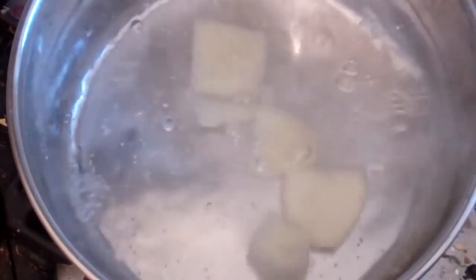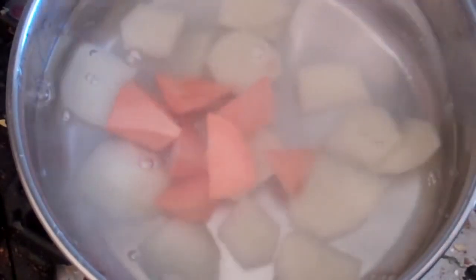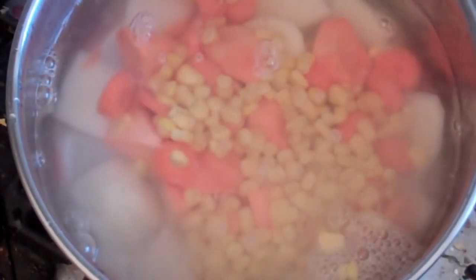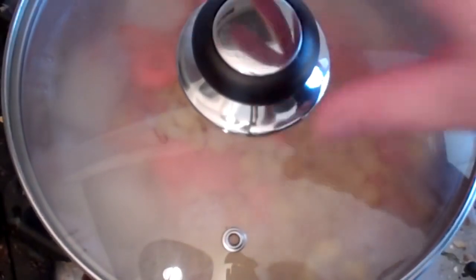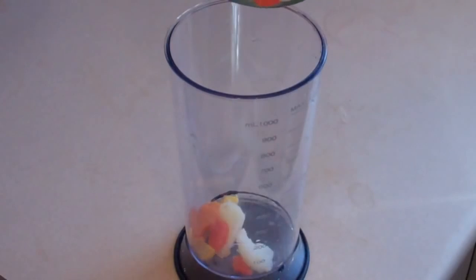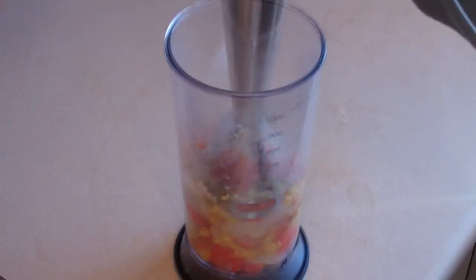Sweet veggie puree. Boil some water and put in one small potato, cut up. Then cut up and put in some sweet potato, a small amount, and a small carrot. Put all that in there and add half a cup of corn kernels. Boil this for about 15 to 20 minutes until everything is nice and soft. Strain this, let it cool a bit, then pour everything into whatever you're going to mix or puree it in, and then puree.